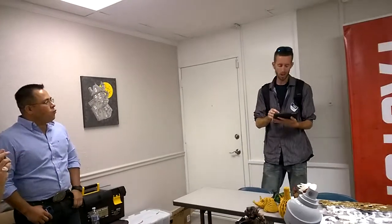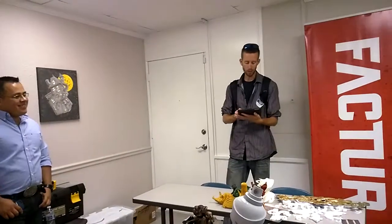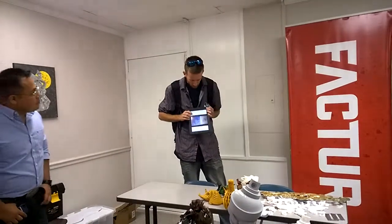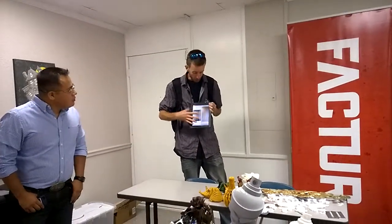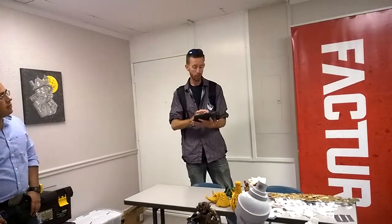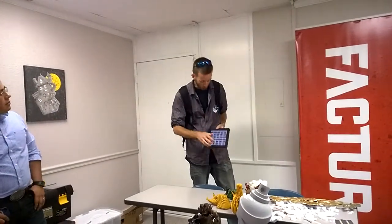He told me to use AutoDesk 123D — said it's really easy. I played around for a night or two and started coming up with little designs. I submitted the designs to the boss and he was like, 'Oh my god, I can't believe you can do that.'